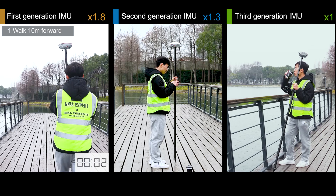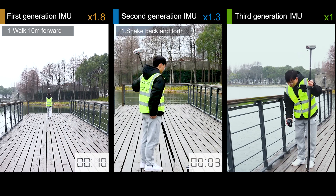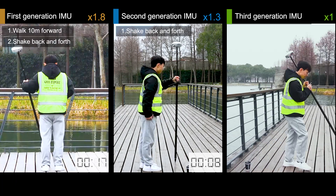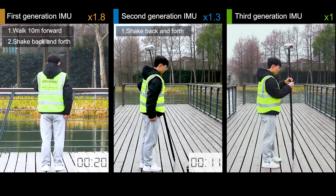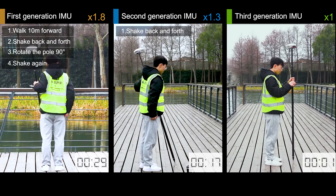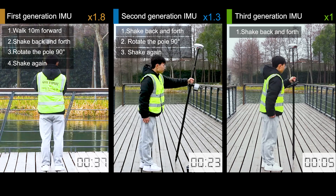We can see that he walks 10 meters after taking a sip of coffee. The guy with the second generation starts to work: first shake back and forth, then rotate to 90 degrees, then shake again.